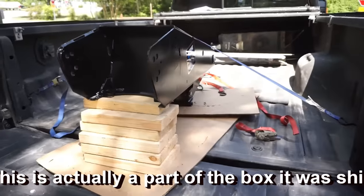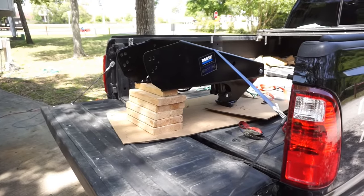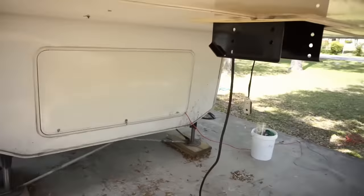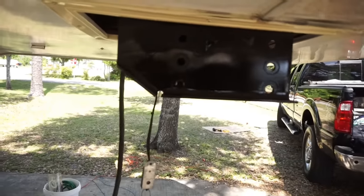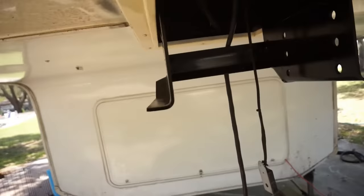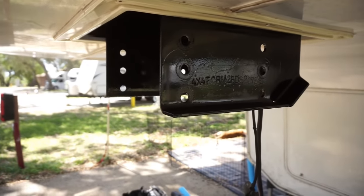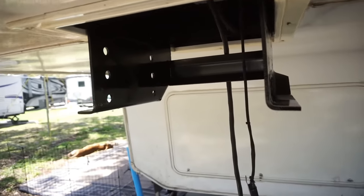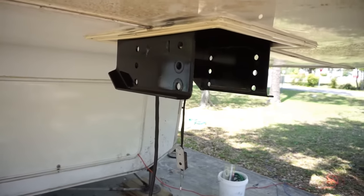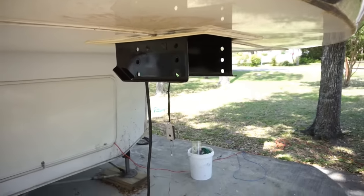This thing weighs a lot, and I don't want to be lifting it and trying to put bolts in it. When we pulled off the old pinbox it was pretty rusty, so I went ahead and got some rust preventative primer and sprayed it on the pinbox attachment point — did the inside as well. It's not a great paint job, but it will keep it from rusting anymore. If yours doesn't have rust, obviously you don't need to paint it.